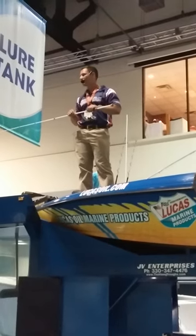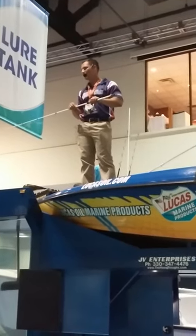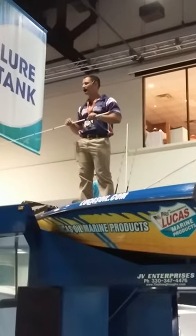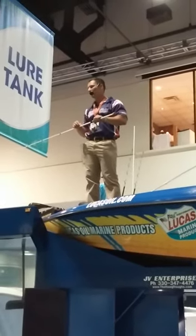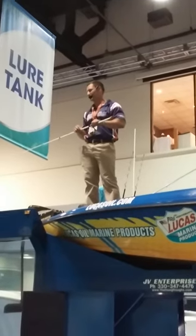ICAST 2013 Best of Show Fishing Accessories. We also won F-Tex Innovation of the Year. We also won Chinafish 2014 for Best of Show Fishing Accessories.